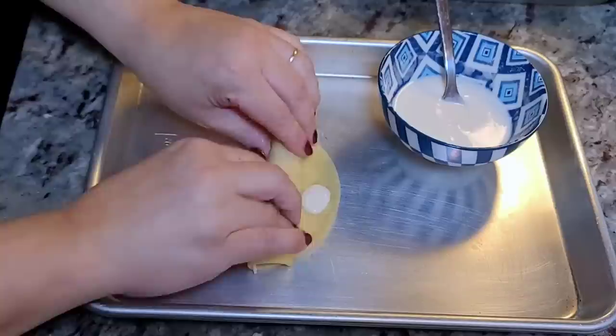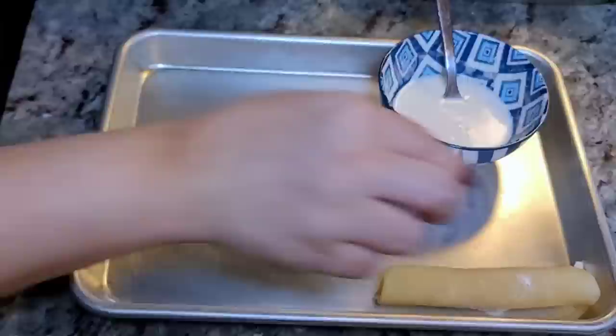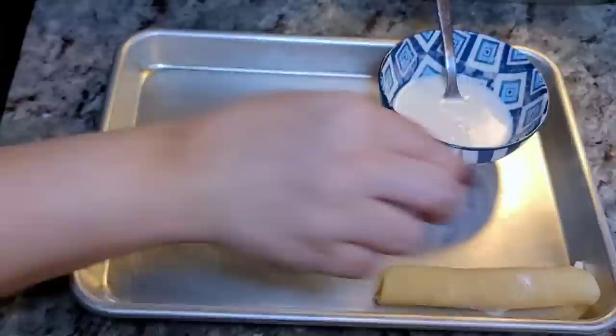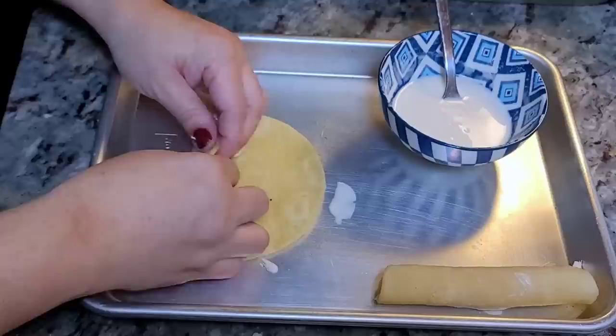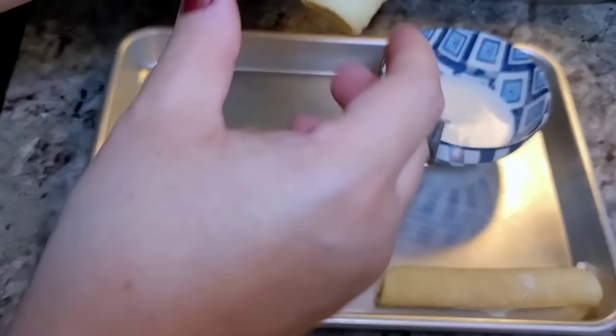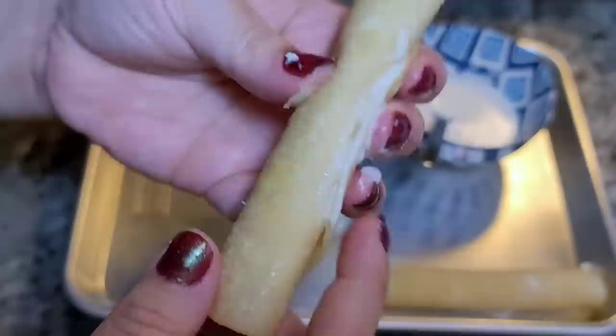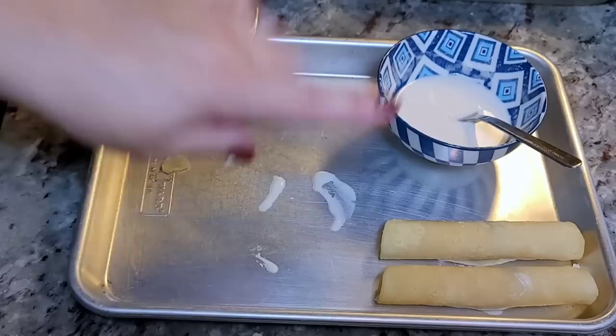Get some of the paste on the edge and seal it, then keep it on your baking sheet seam side down. Repeat the process. Sometimes I overfill these, so just be mindful of that. A fun thing about this paste is that when you fry it, it fries up like a crust — texturally it's so good if you like crunchy stuff.